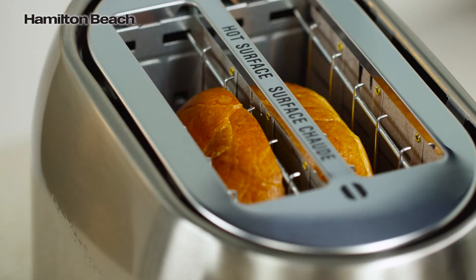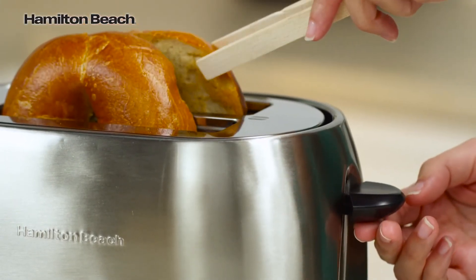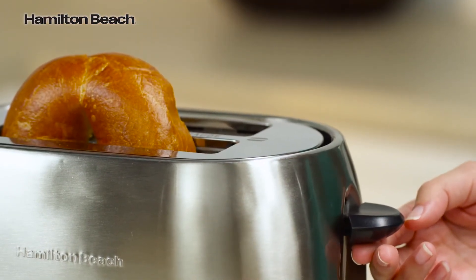It toasts bagels on one side and warms them on the other. Extra wide slots and a toast boost to lift food for easy removal are great features that make this toaster a must-have.